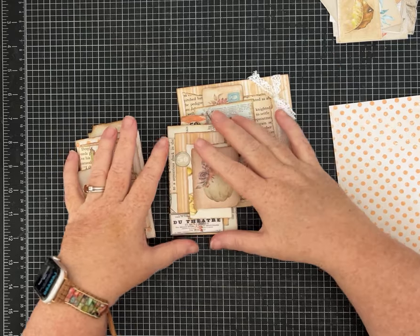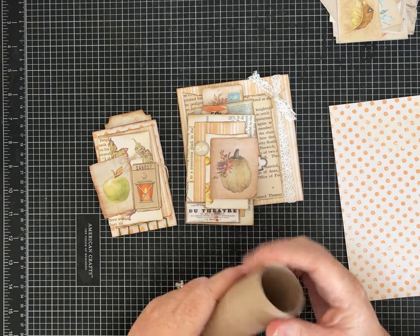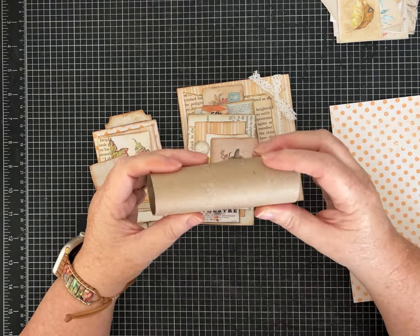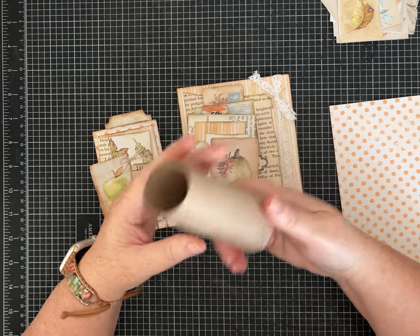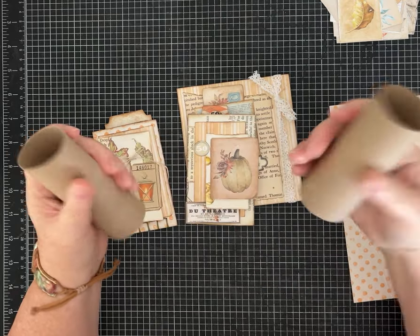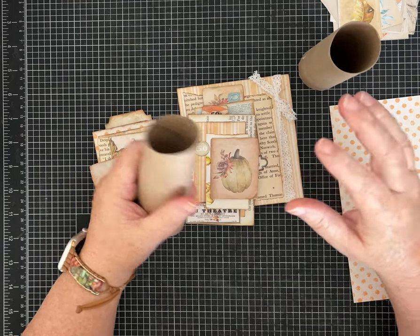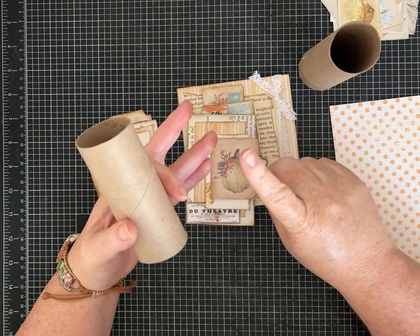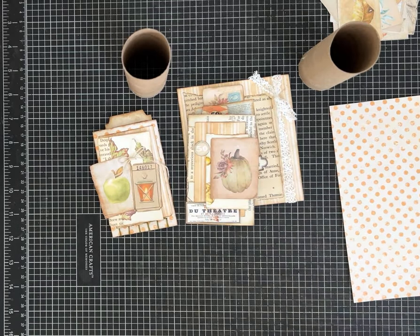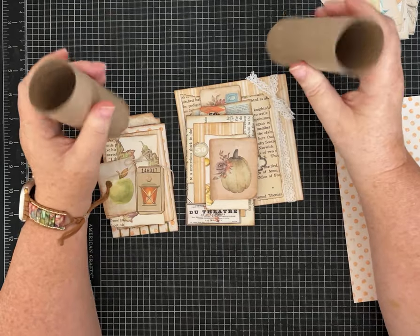I am upcycling — recycling, whatever you want to call it — paper towel rolls and toilet paper rolls. If you don't want to use those, you could also use chipboard or any other kind of sturdy paper like from a cereal box or a cracker box, something like that. But I have a lot of these and thought I'm going to use them.